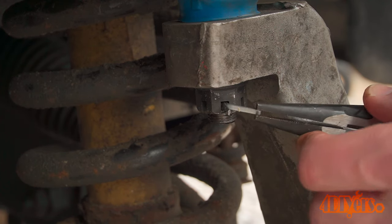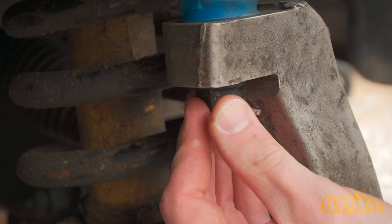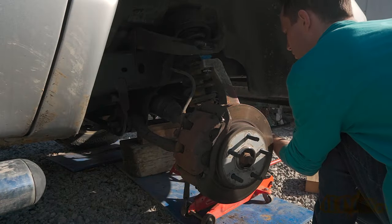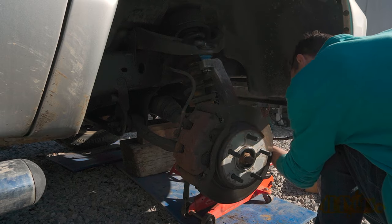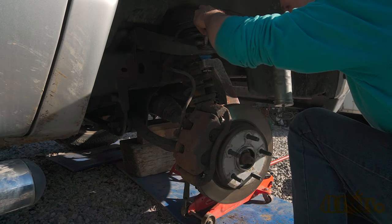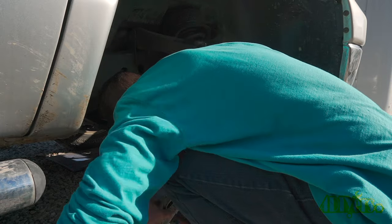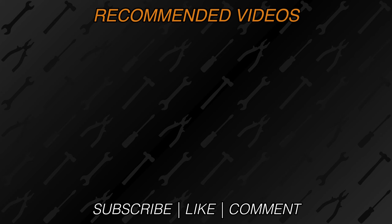Install the cotter pin and bend it over the opposite side. Before putting the wheel back on, it's good to give the ball joints about 3 pumps of grease to ensure they are well lubricated before road use. New videos are released every week on my channel — be sure to hit that thumbs up button, it's a huge help to me. And if you're not a subscriber, be sure to hit that subscribe button. Thank you for watching.